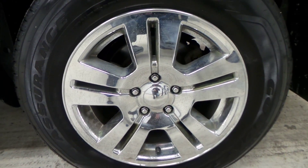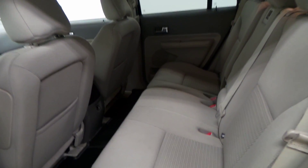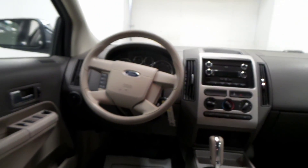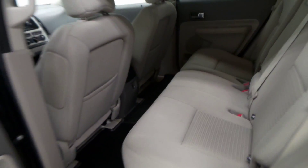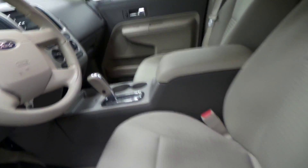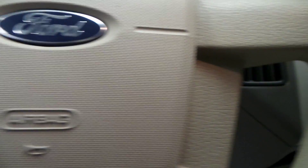It has a chrome rim right there. Here's the interior — it is cloth interior, there's all the dash and the goodies. Here's the front seat; as you can tell, no stains, no rips, no tears. There's the steering wheel controls and the radio right there.